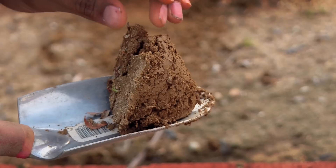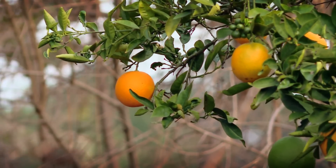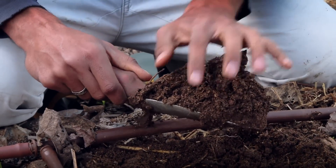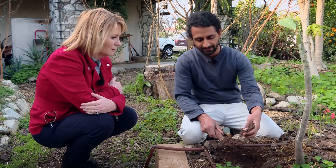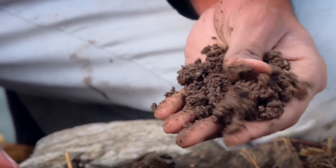The neighbor's soil is heavy with a tan-brown color. Just a few feet away in their garden, Rishi demonstrates: he can get his trowel in nice and easy — it's loose all the way down, has a much darker color, and crumbles really easily, which helps the roots of plants grow deep and creates less need for irrigation.